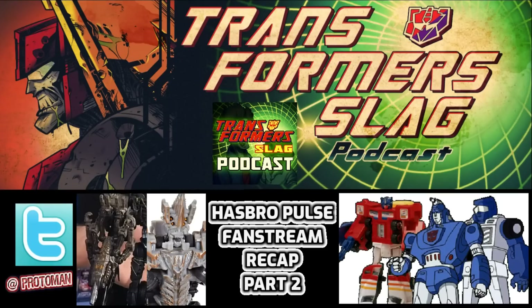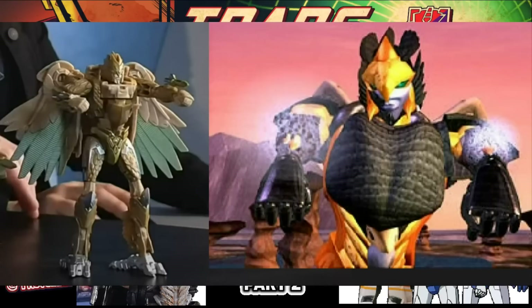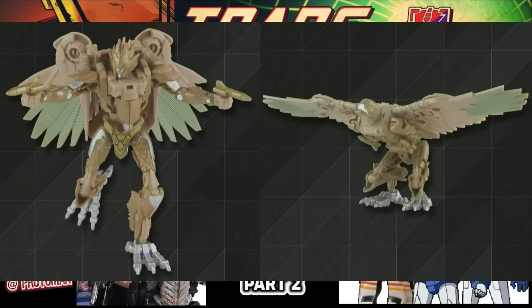The Studio Series Deluxe Class Air Razor: Evan brings up how the arm rockets, or arm blasters, that this figure has is a nod to the original animation model from Mainframe Entertainment during Beast Wars. She also has a huge wingspan in deluxe bird mode — very large for a deluxe class — so stay tuned for the awesomeness of that.